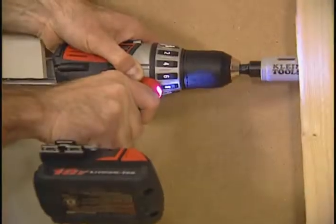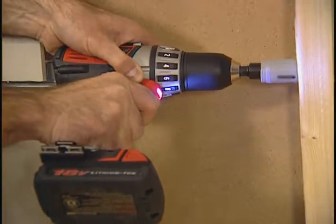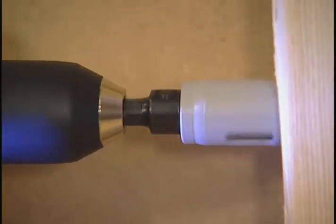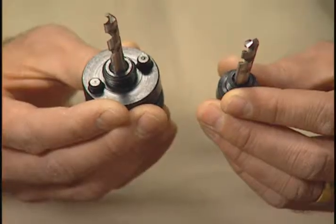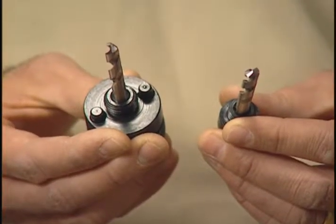In order to work with conduit, you'll need to drill holes in studs. Klein Tools has an electrician's hole saw kit that has the most popular sizes for electrical work. The kit contains two arbors, and each arbor has a replaceable, adjustable pilot bit.